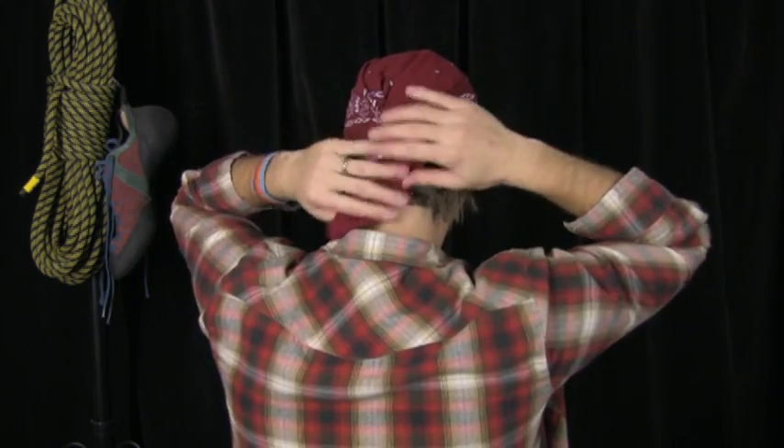Pull that tight. Now come back around to the front, just make sure everything's in place. It's a great way to stay cool on a hot day, and that in its essence is your square knot bandana. Thanks for watching.